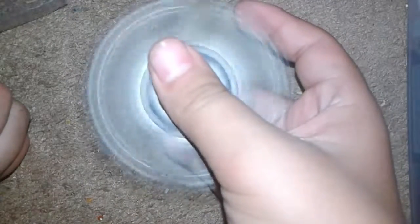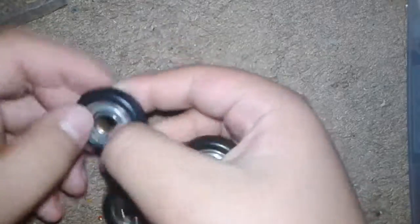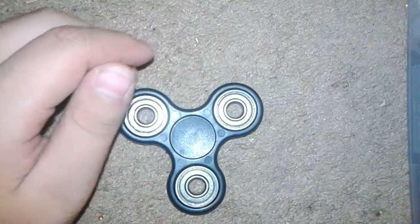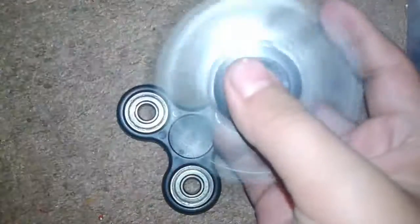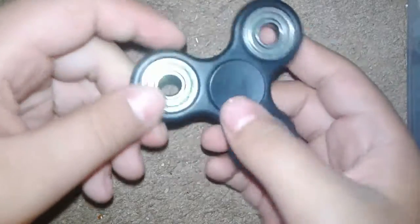Oh, I know why — I think it has to do with the bearing here. Let me change out the bearing real quick. Okay guys, I switched out the bearing from the one I already had open, and it's a different bearing because it's more shaky.